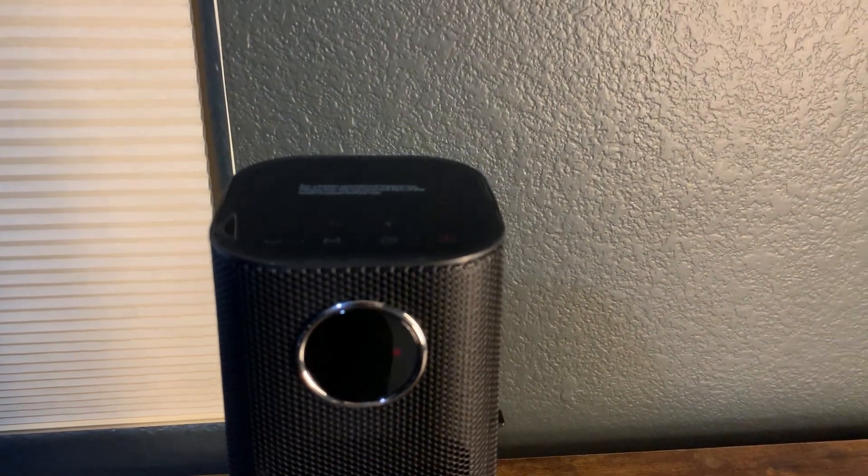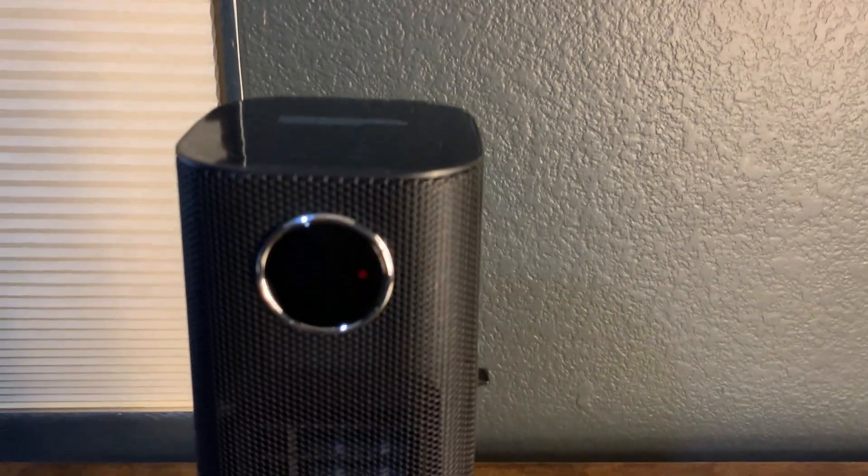What's going on guys? Today I'm going to do a quick review of the Windtalk Space Heater. In this review I'm going to tell you everything you need to know about this space heater, including one thing that you should know before buying.